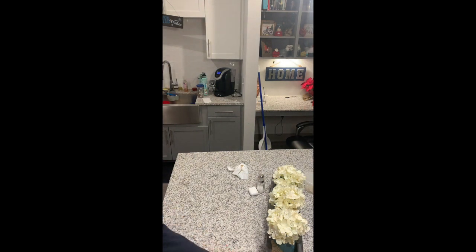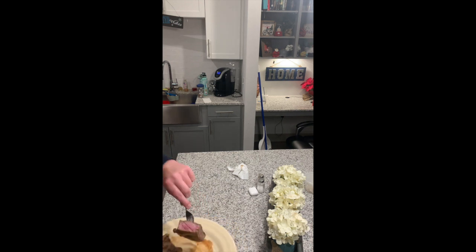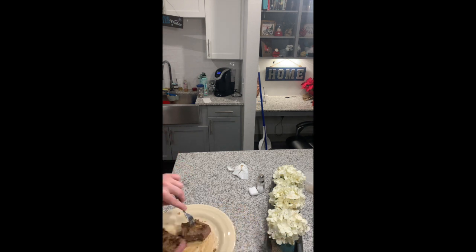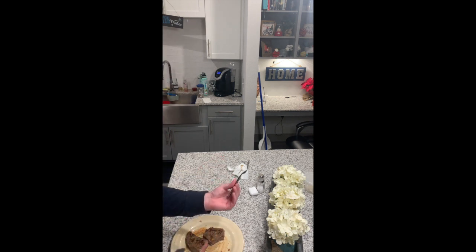Maybe we'll take a look at Carrie's steak too — this one might be a little more cooked than mine. Yeah, it is a little bit more cooked, but it came out okay — that's a nice medium rare, a little bit more towards medium, but it's got that nice pink center. That worked out. Hope you guys like the new videos!